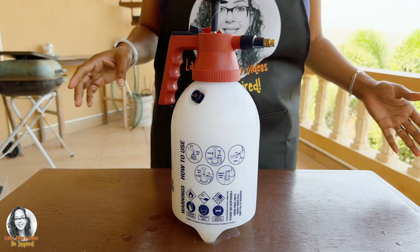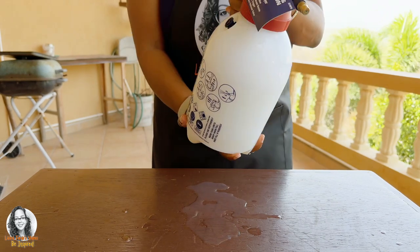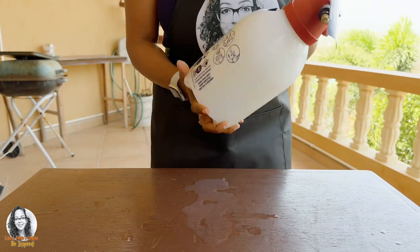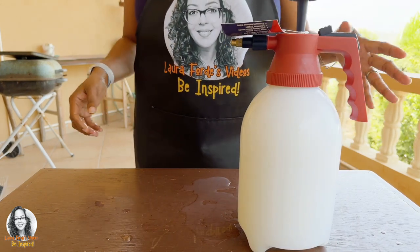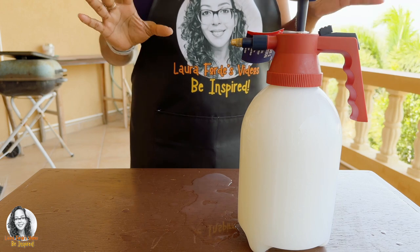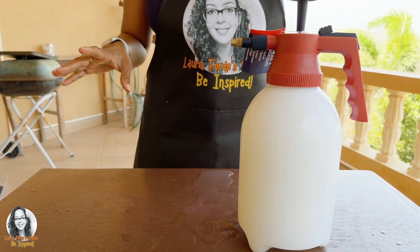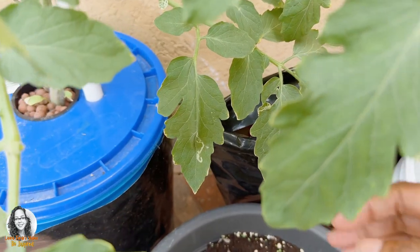After we put it on, you want to mix it really well. In the cool of the evening you would spray your plants with this concoction. If you see aphids, spider mites, or leaf miners, spray it in the late evening to help kill all these pests in your garden.